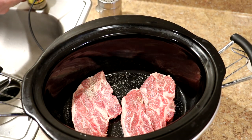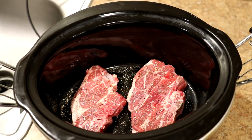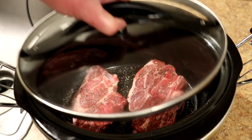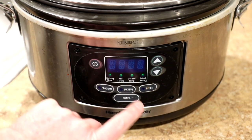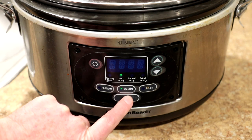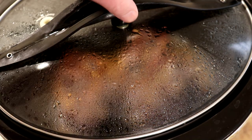I'll flip them over and do the other side. These will actually make quite a bit of liquid as they cook and the fat renders out. I'm going to cook these on low until they get tender, so I'll let you guys know how long that takes. It's been six hours and I'm getting hungry.